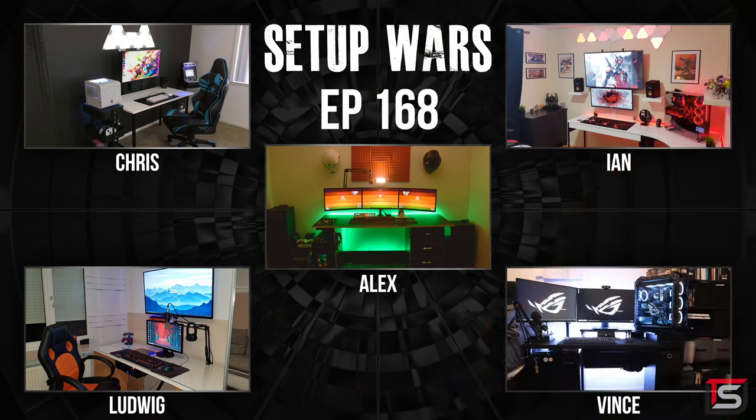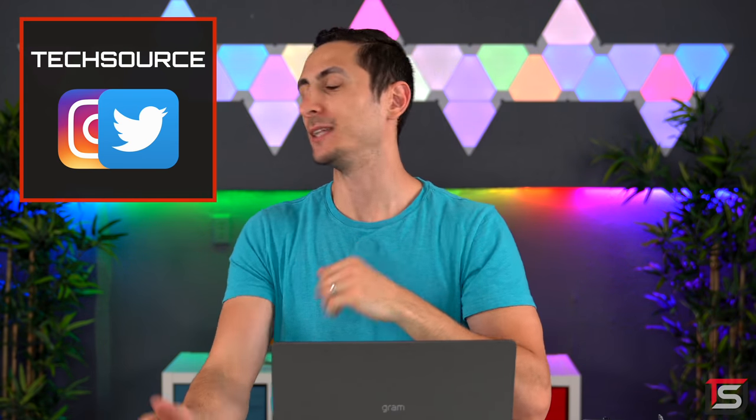And that does it for this episode of Setup Wars. As always, make sure you guys vote in the comment section down below on who has the best desk setup. I'll announce the winners on my Instagram account. Thank you guys so much for watching — as always I love your cheekbones, and I will see you in the next one.